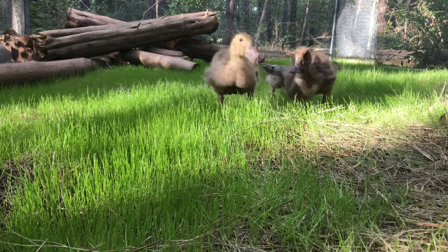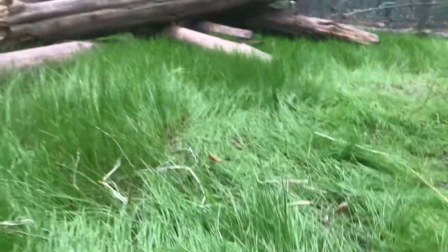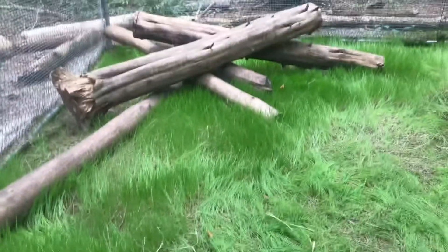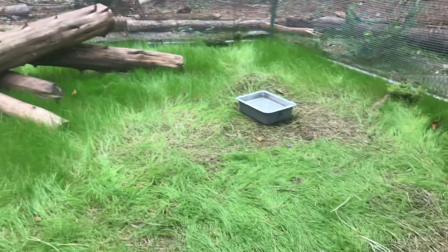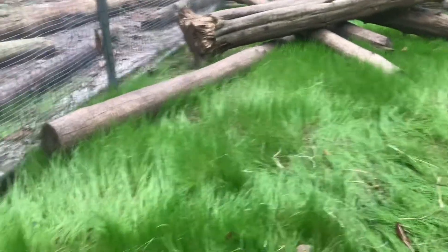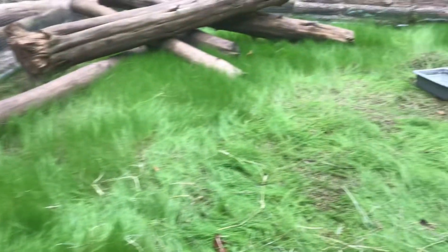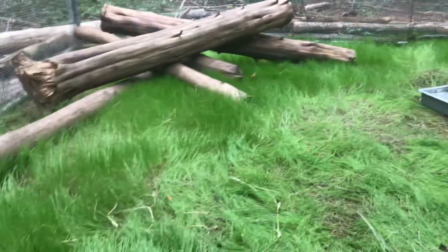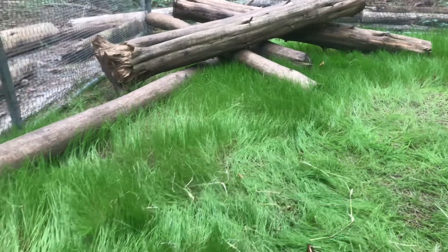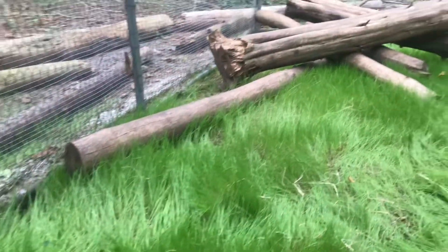We're going to let the ducks, as they're getting a lot bigger a lot faster, live outside of that little run for quite a while. Here you can see this is even two weeks later. The ducks have kind of matted a lot of this down, but the majority of the grass is still there. They waddle around and eat a little bit here and there, but they're just two little ducks — they're more concerned with their water bucket. There should still be tons when it comes time to let out the main chickens.